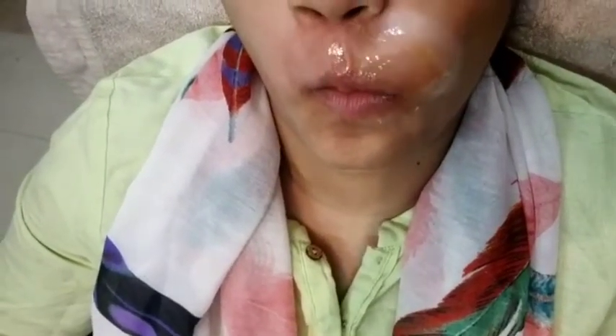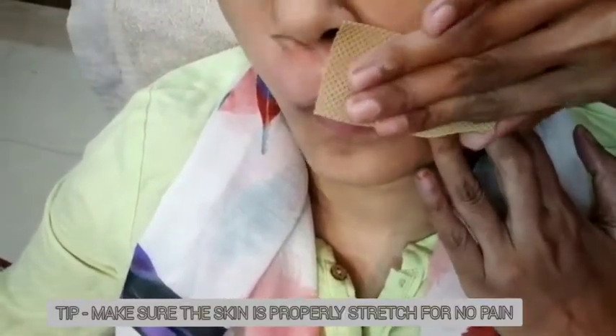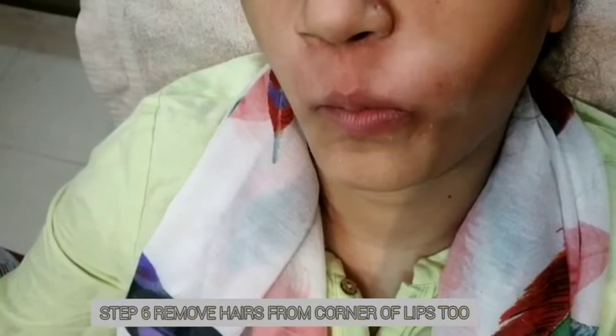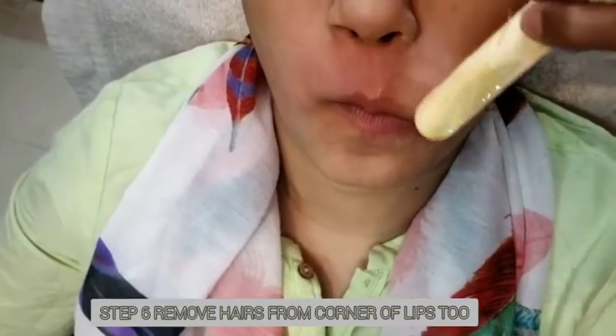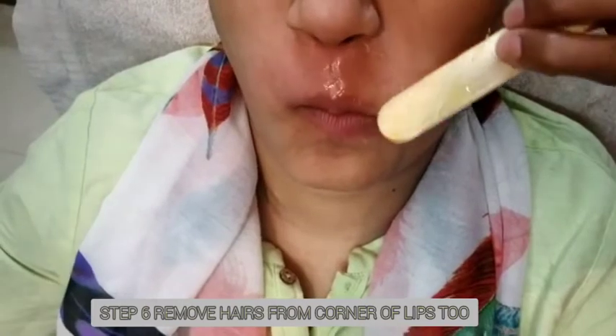Apply wax in your hair direction. Whoever is doing the wax — stretch your tongue so that you don't have bulging and you don't have pain. If there are bulges, stretch your tongue. Check your hair visibility again and then stretch again if needed.